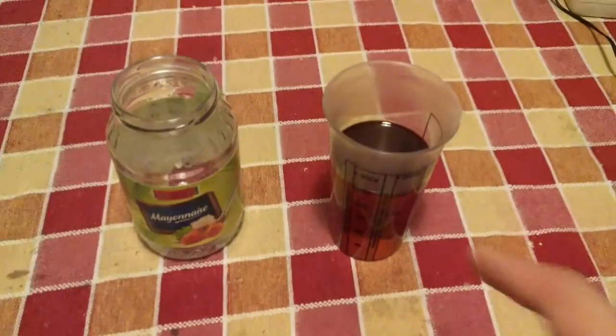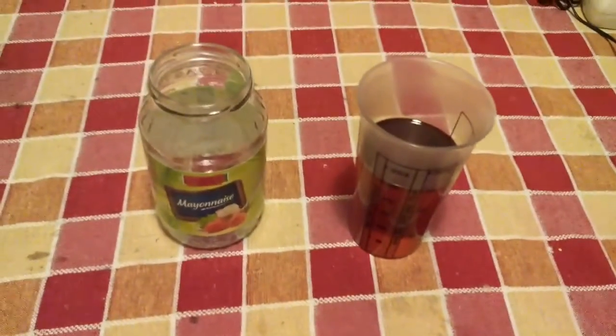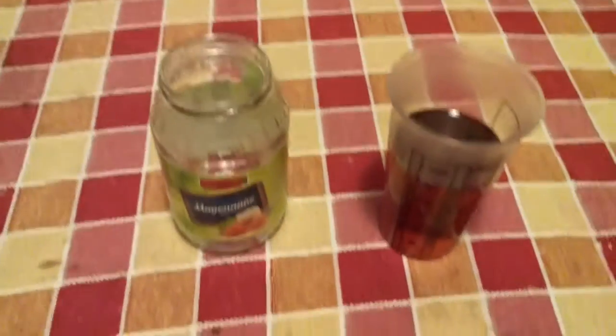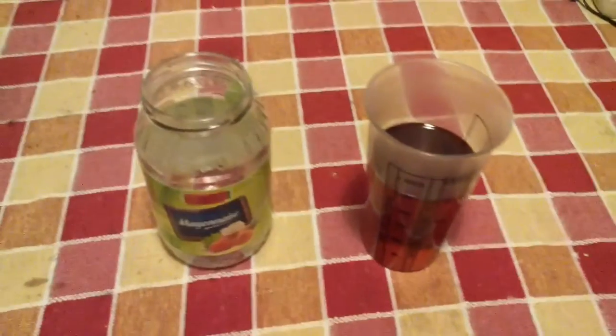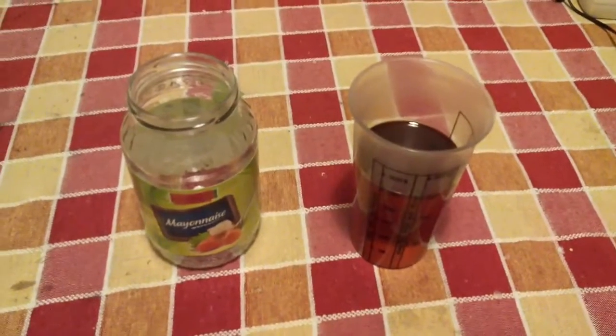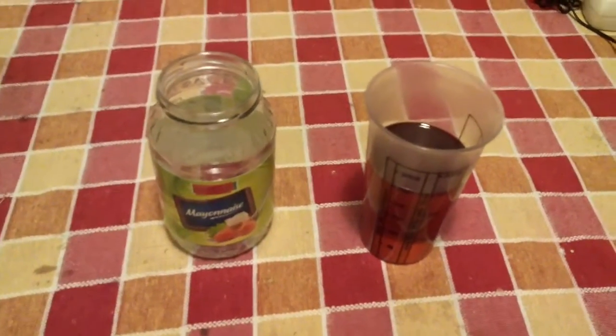Here is the final oil after further filtering. The total volume is about 250 milliliters, which is half the volume of the mayonnaise jar. Mayonnaise usually has 80% oil content, but we can reclaim up to about 60%.